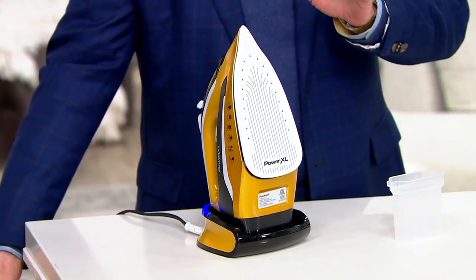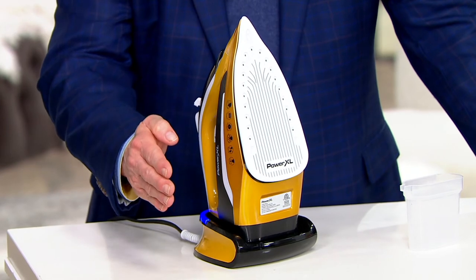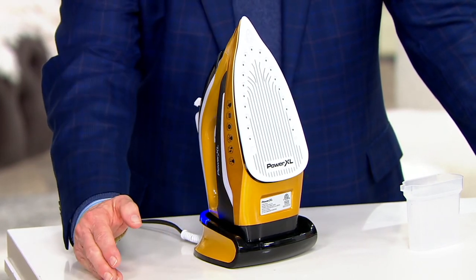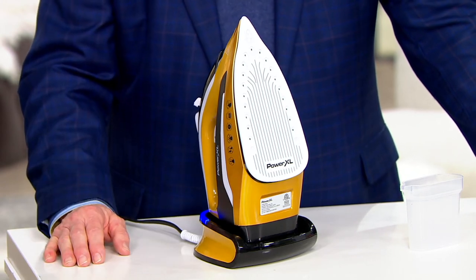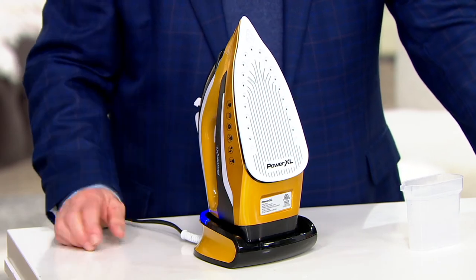Every family — even if you say you hate ironing — every family needs two good pieces of equipment: a good steam iron and a good steamer, and this is both at a sale price. Easy pay: three payments of $10.48 each and we send it on its way.